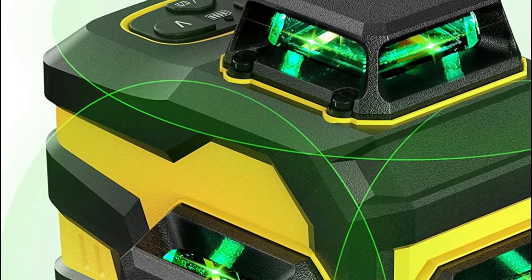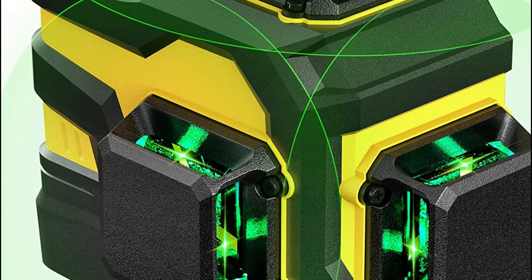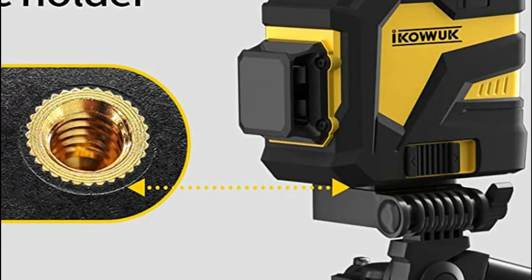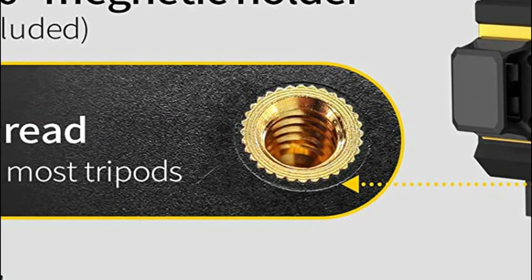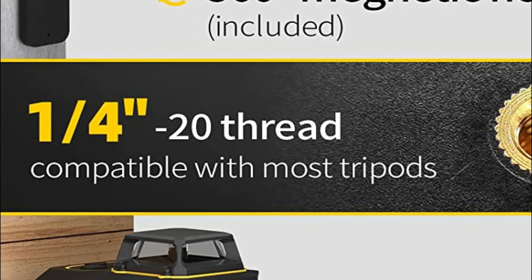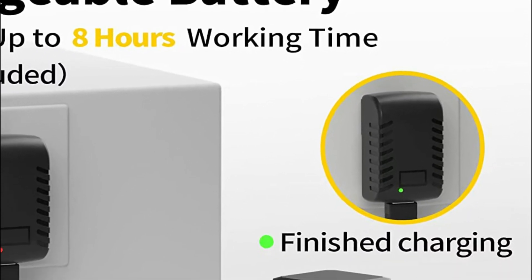When you switch the weaker lasers into pulse mode, your indicator will blink constantly. If you turn on the power in self-leveling mode, the laser that crosses the line will automatically level to within 3 degrees. If not, the laser in line with the crossline will issue an alarm with lights flashing. Hold down the button to increase brightness for 3 seconds to switch the manual leveling feature on or off, which can be set in any position.